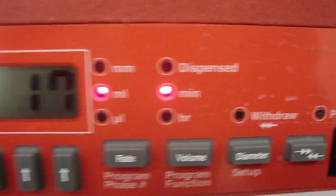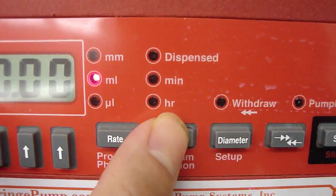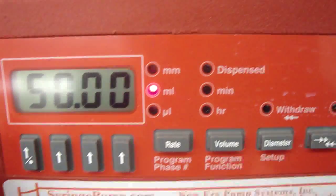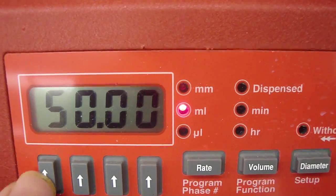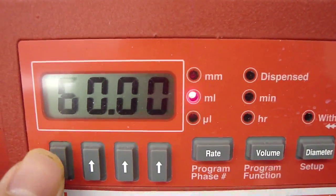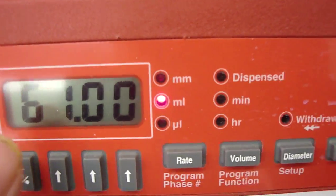So the next thing is to set the volume. Press the volume button and you can change it here. For example, if you want to change it from 50 milliliter to 60 or 61 if you want.